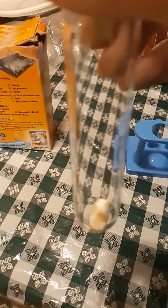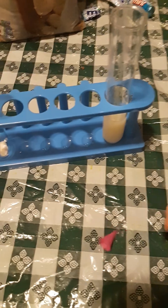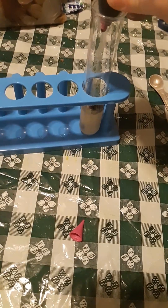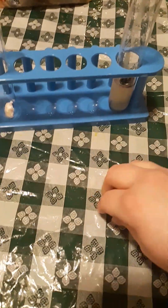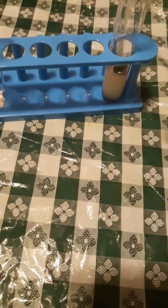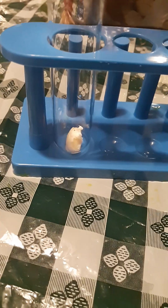Again, we got a half of mentos, lemon juice, and again, different food coloring. Give it a good shake. So this time, we're not going to use sugar cane or baking soda. We're just going to use plain lemon. And let's see what we'll get.